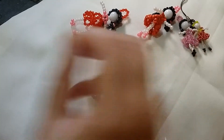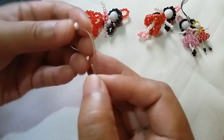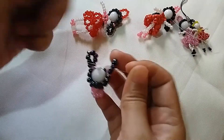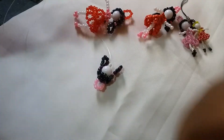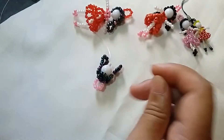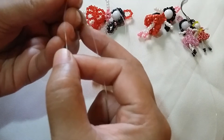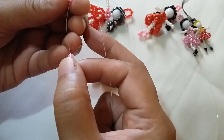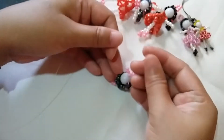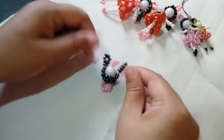The neck is going to be white. You need to pass through one white bead through both strings to form the neck. Then we're going to put two white ones on the right string, and then two pink ones — this is going to be the shirt part of the doll. We're going to knot this two times so that it will be sturdy.